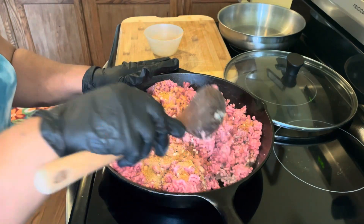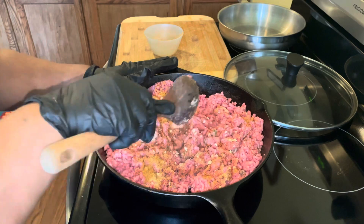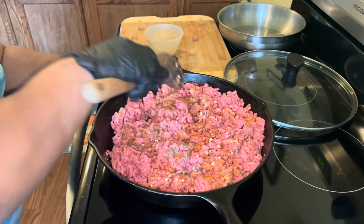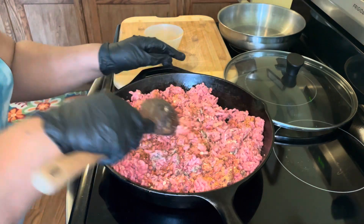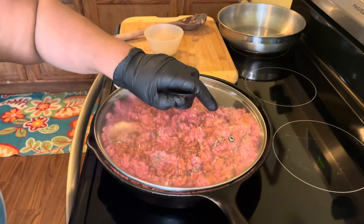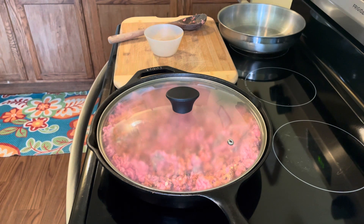Now, you can also wait until all your ground beef is done to add your seasoning, but I like to do it like this because I am using a lid and I want my seasoning to cook into my ground beef. We're going to let this cook until it gets brown. This recipe should take about 20 to 25 minutes. We're going to put the lid back on.